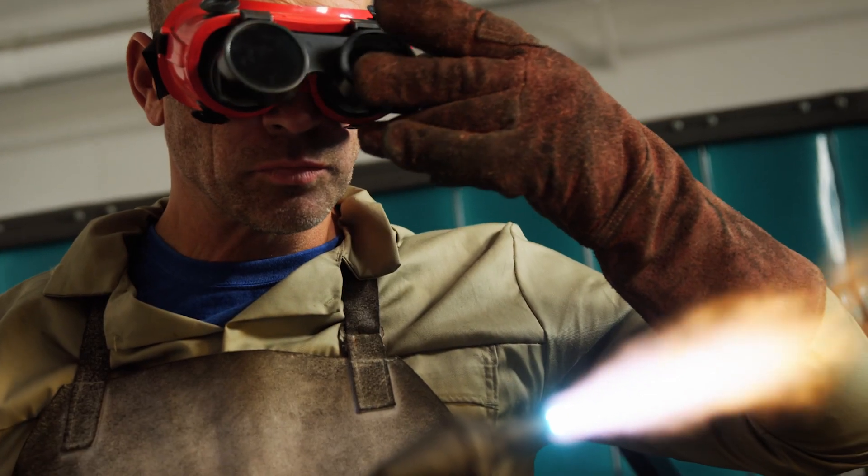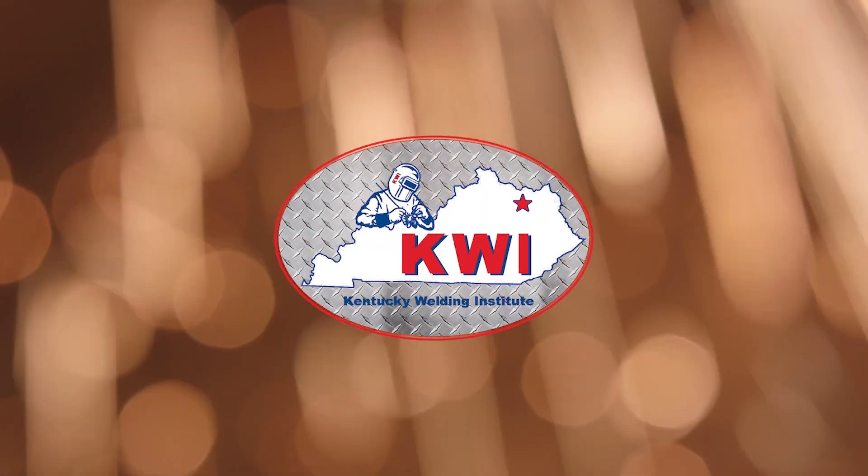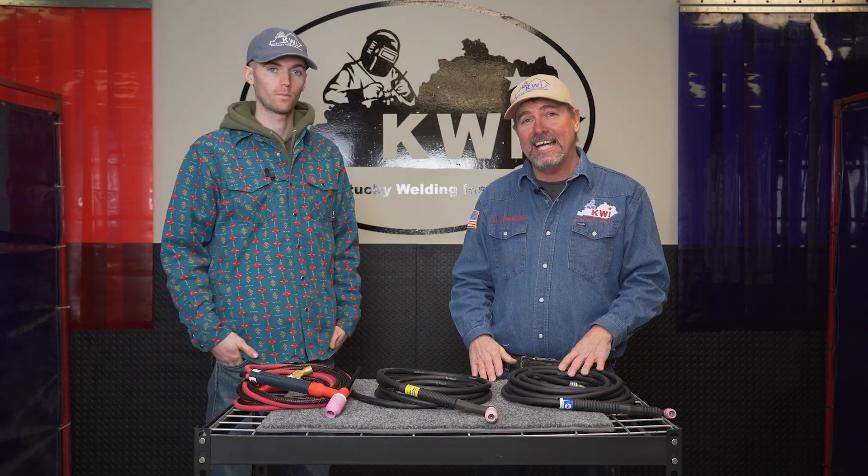Welcome everybody. Ashley Applegate and Keegan Dales here with Kentucky Welding Institute. We're going to spend a few minutes talking to you about different types of TIG rigs. We've got three different TIG rigs of different sizes and different brands. I'm going to introduce a rig and then Keegan's going to talk about some of the jobs he's been on recently in which he's used that style.